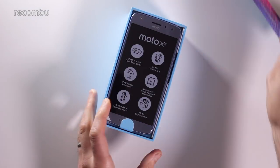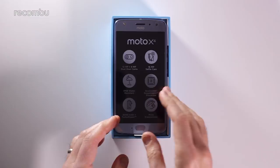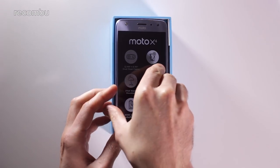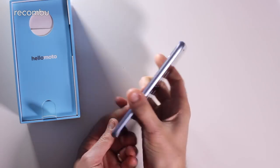The Moto X4 costs £349 here in the UK. We're going to do a full unboxing, setup, and have a bit of a whizz around the interface. I've actually done a full hands-on review already but it's always good to have a proper play with the handset in quieter, more serene surroundings.